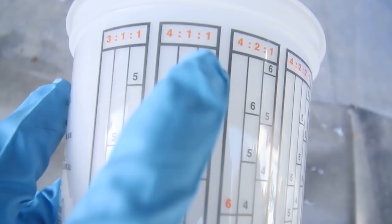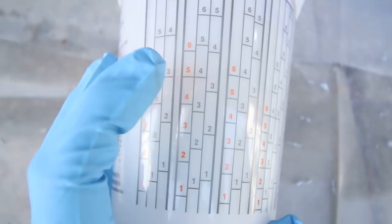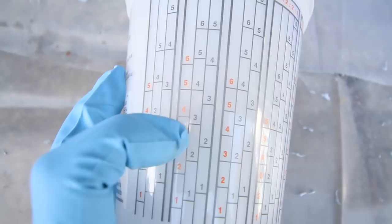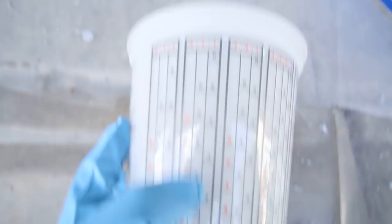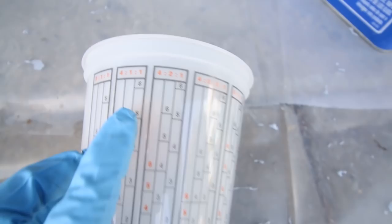We're doing a four to one to one ratio. The cup has a column here, and depending on how much you want, four being the primary one, you choose a number. Let's say we want to do the five quantity — you do five, five, and five. Or if you want to do three, you go three, three, three. It's just saying the first column is four parts, the second column is one part, and the third column is also one part. They have all sorts of different ratios depending on what your product is asking for, but we're doing the four to one to one.